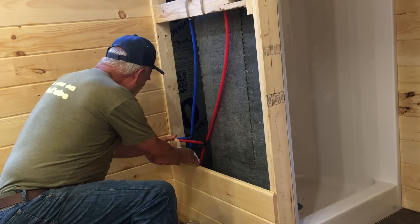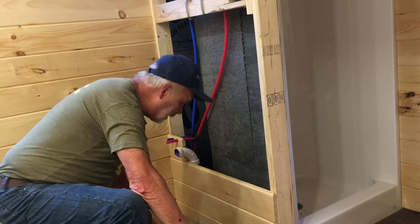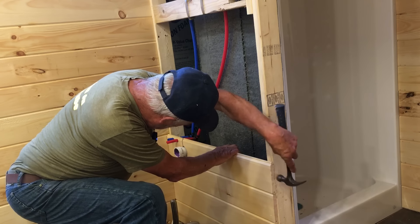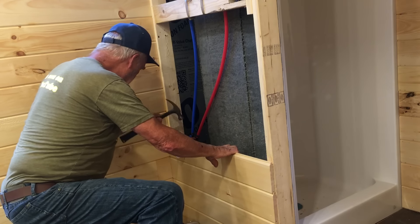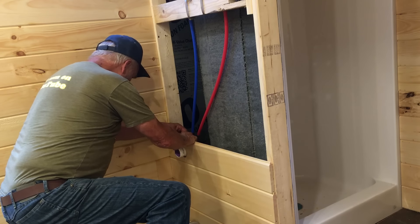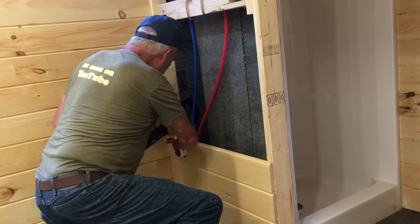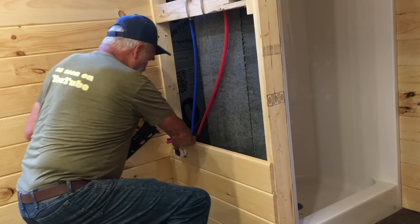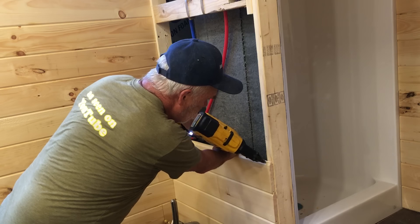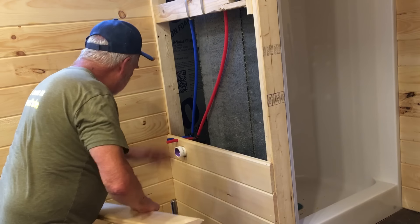Okay, that looks good. That's perfect. There's one other important thing I want to talk about. I'm going to put one more on because that'll help tie all this together.